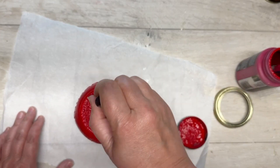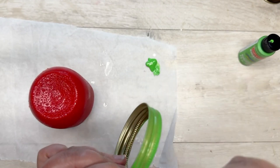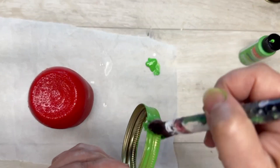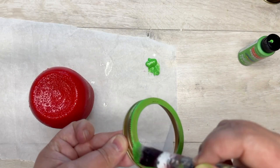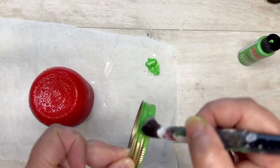Then I use some multi-surface paint on the mason ring. I originally started with brushing — did one coat brushing it on — and then I'm going to do a second coat using the dauber. It takes me a minute; sometimes it takes a few minutes for my brain cells to start firing together.